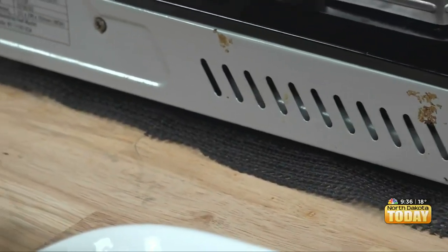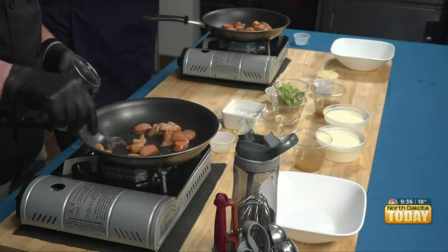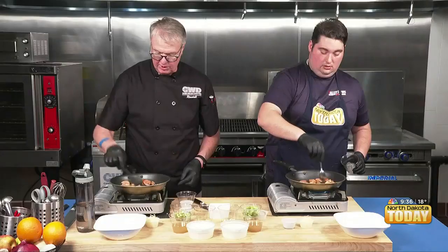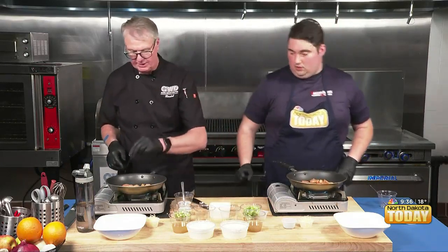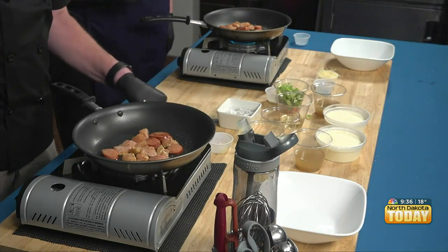Now let's add our chicken in. We should note that we'd have water boiling for our pasta. I'm going to give it just a little bit of salt and pepper — not much. I might have done too much, but it's fine.